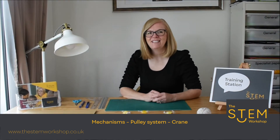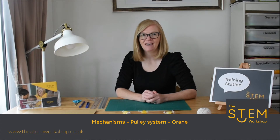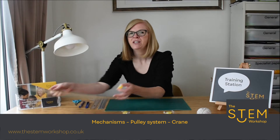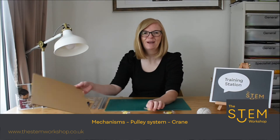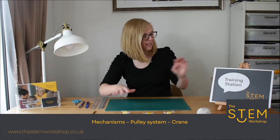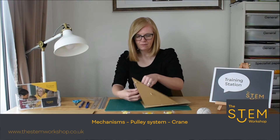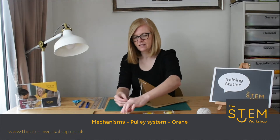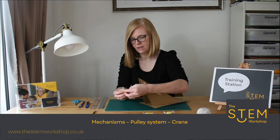Hello and welcome back. Today we're going to show you how to make another mechanism. Have you ever wondered how you could use cardboard to move a sweet? We're going to show you how to do that today. Here's what we're going to make — this is a simple pulley mechanism and we're going to use this to lift and move a sweet.